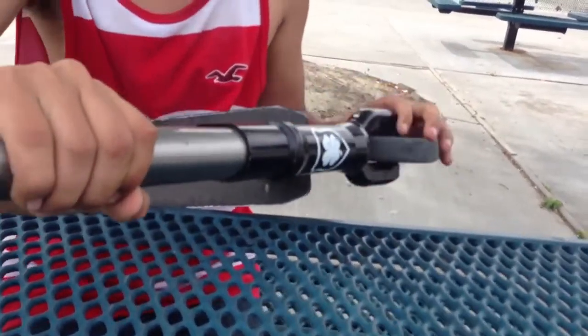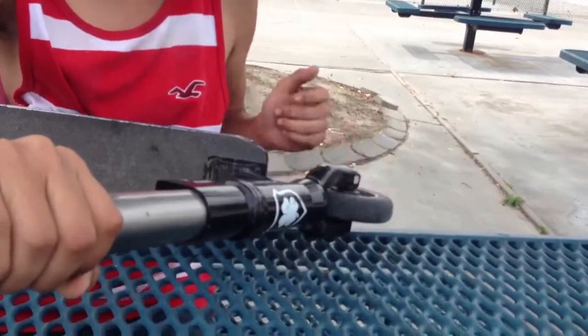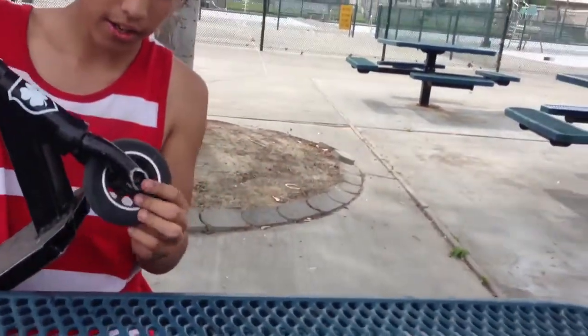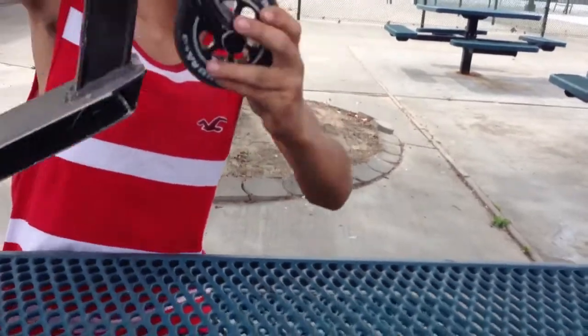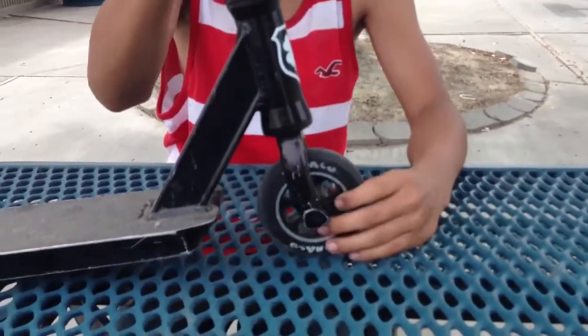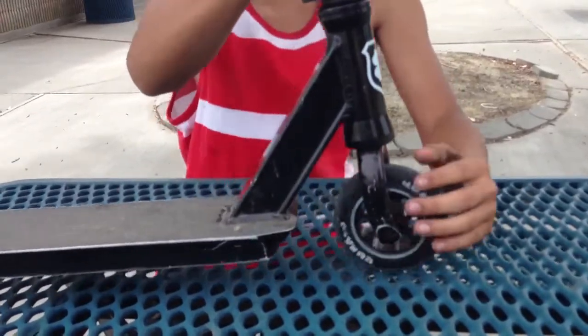I don't know what's up with it, but okay. Then Lucky SMX forks — got scratched up right there. Epic Quake wheels. Pretty good for me, they're really hard.